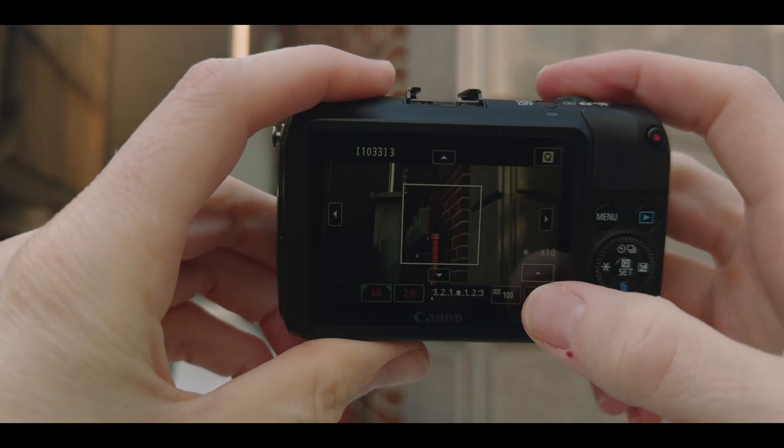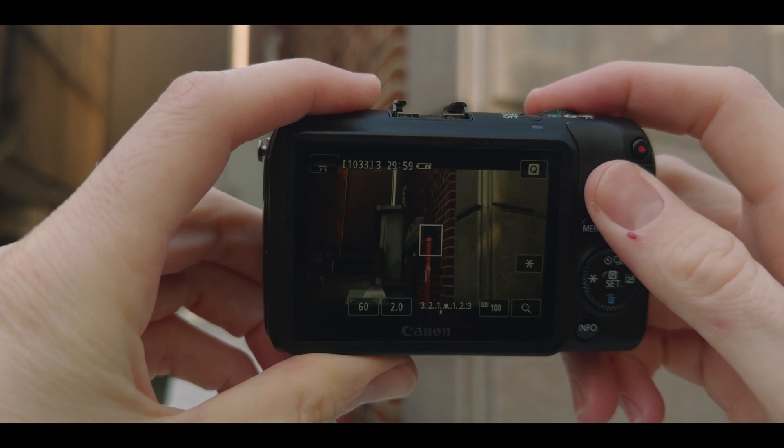Today I want to talk to you about a quick tip for getting reliable single point video autofocus on the Canon EOS M. So if that sounds like something you're interested in, stick around, let's jump into it.